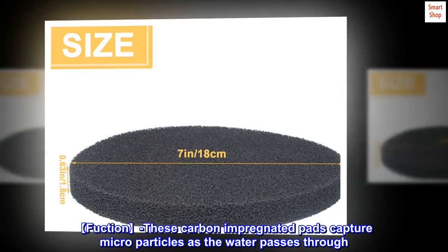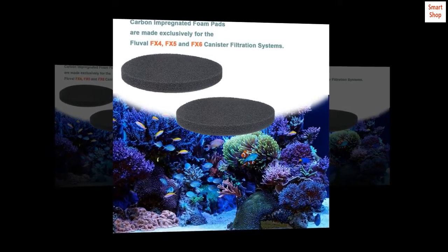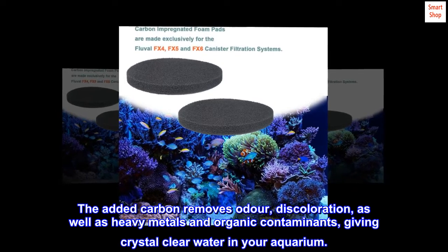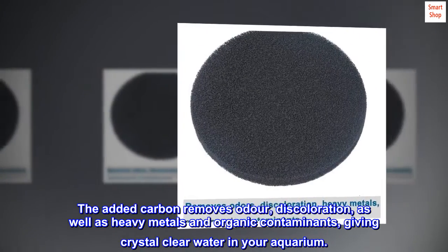Function: these carbon-impregnated pads capture microparticles as the water passes through. The added carbon removes odor, discoloration, as well as heavy metals and organic contaminants, giving crystal clear water in your aquarium.